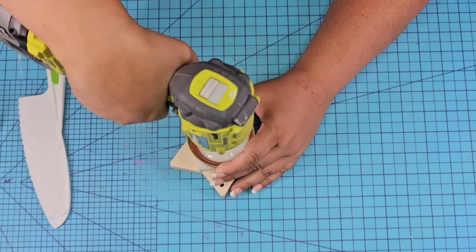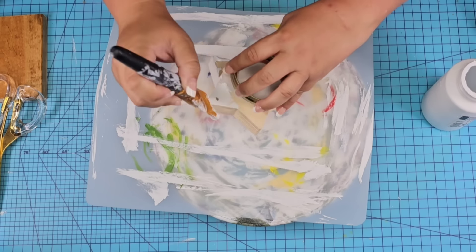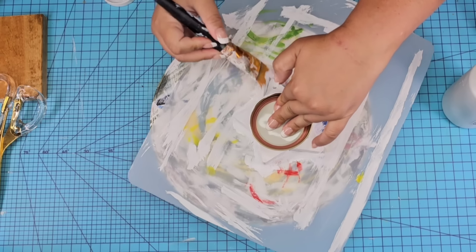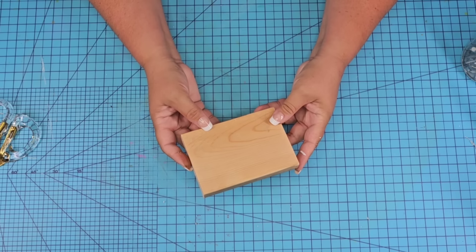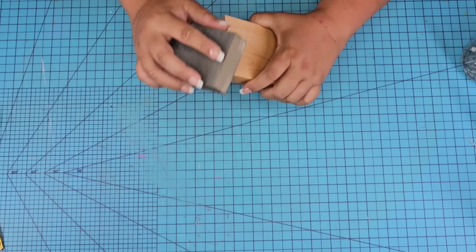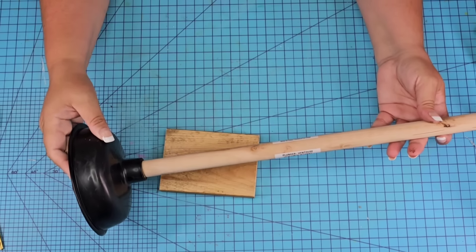I'm going to add a screw. I ended up getting ahead of myself and added a screw that doesn't go through to the other side, so we did have to change that, but you can see how the jar still attaches to it. I want to paint everything white — I don't know what I was thinking, but I just want to show you the process. This is a piece of scrap 1x4 from my garage. I'm going to sand down the edges to remove splinters and then wipe it really well because we don't want to paint over dust.